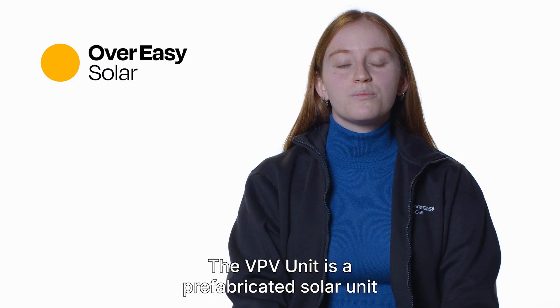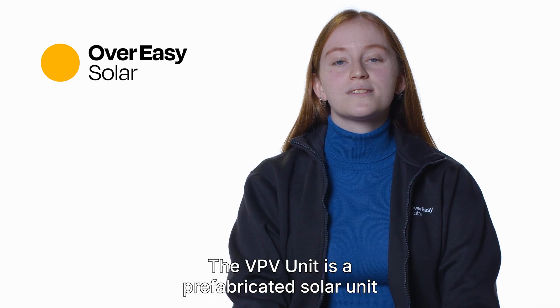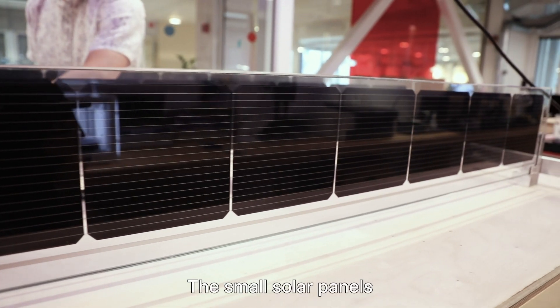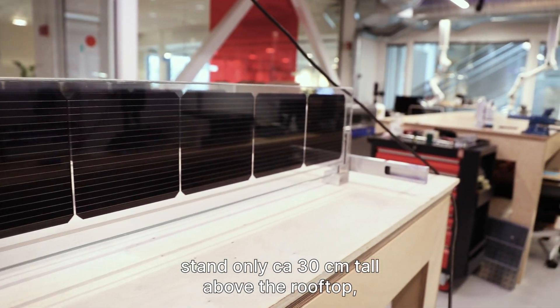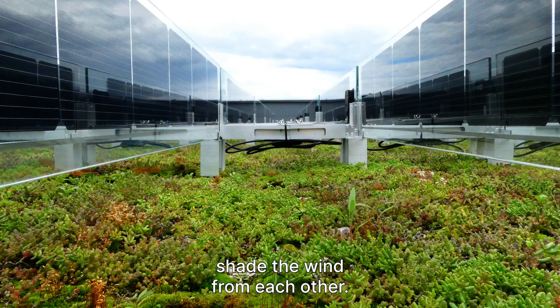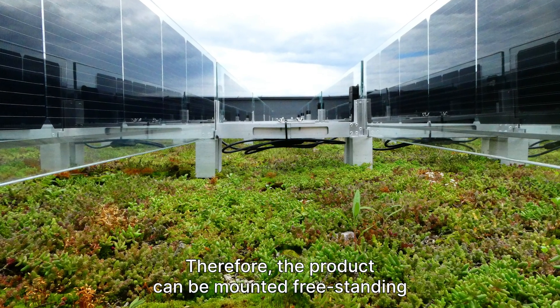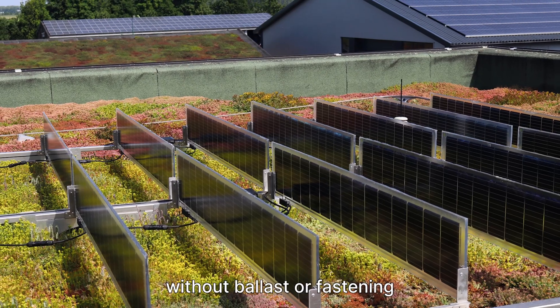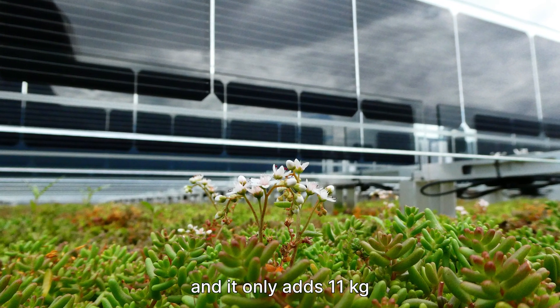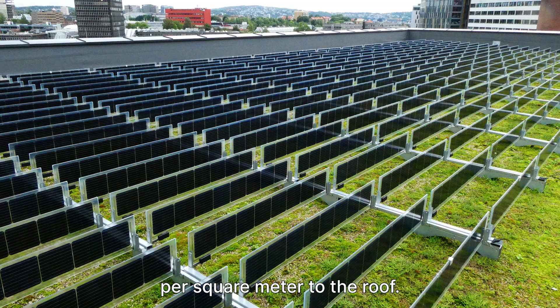The VPV unit is a prefabricated solar unit consisting of four small solar panels in a racking. The small solar panels stand only approximately 30 cm tall above the rooftop, and the solar panels shade the wind from each other. Therefore the product can be mounted free-standing without ballast or fastening on most of the world's flat rooftops, and it only adds 11 kg per square meter to the roof.